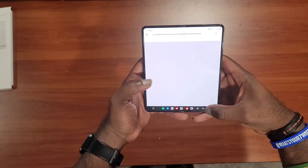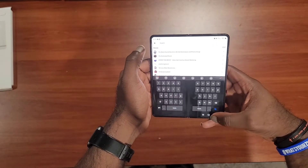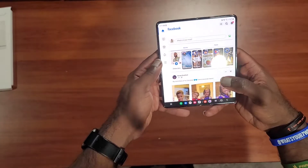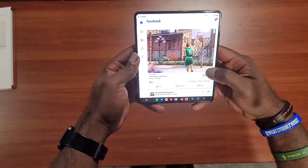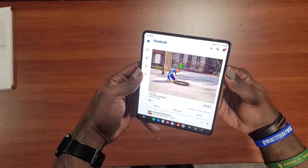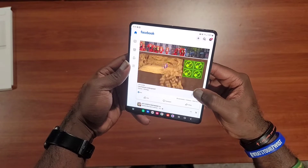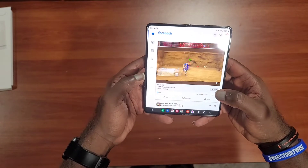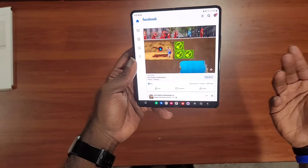I've got Facebook installed with a wider interface here. I can let that play so you can hear the speakers. Highly doubt that's how the game is actually going to look, but I just wanted to showcase the speakers with that opportunity. The speakers are awesome — I found myself watching YouTube videos without even needing my Bluetooth earbuds.